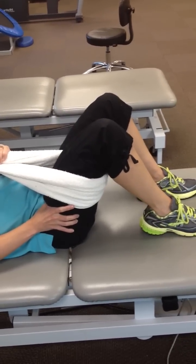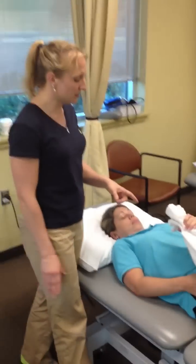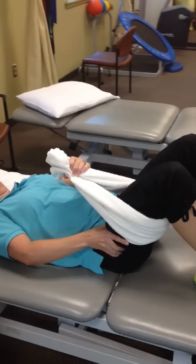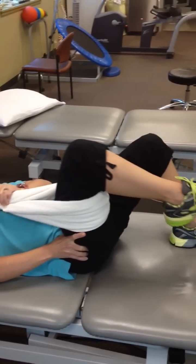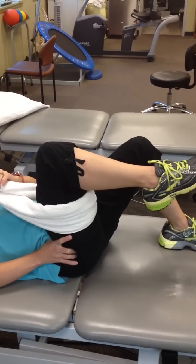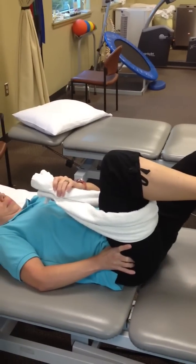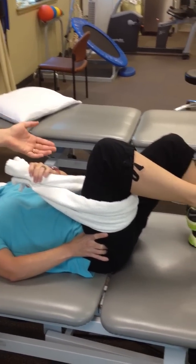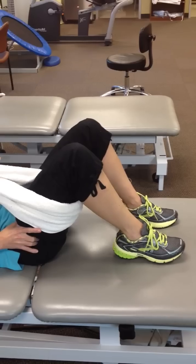As she gets better at this, she'll start to use the towel less on the way down. So we go: abs, push down, use the towel to lift. Hold, let go of the towel a little bit for a five-count. Then let the towel be relaxed — she lowers with her muscle that time.